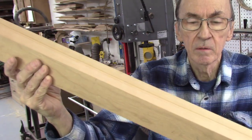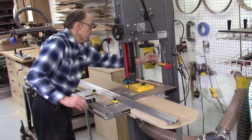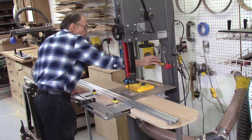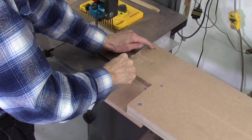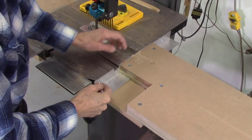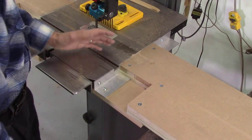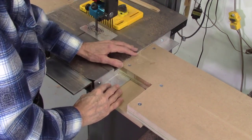To remove the extension table from the bandsaw there are two options. The easiest way is to remove just three screws — two here and one here — and the whole table comes off, leaving the aluminum angle iron in place. The other option is to remove the two tapped screws plus the center screw that has a nut underneath the table. But the easiest way is just those three screws, leaving the angle iron in place. That's what I'll probably do in the future.